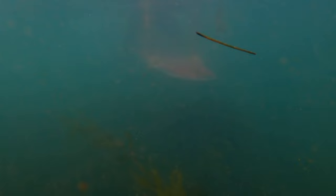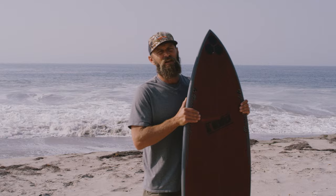Hey you guys, Keith Malloy here. I'm going to give you some tips on duck diving. If you duck dive properly, it's really going to help you get out in the lineup. If you can't duck dive, it could take you 20 minutes to get out. If you can do a proper duck dive, you can be out there in three minutes.